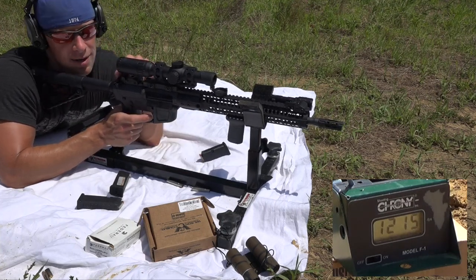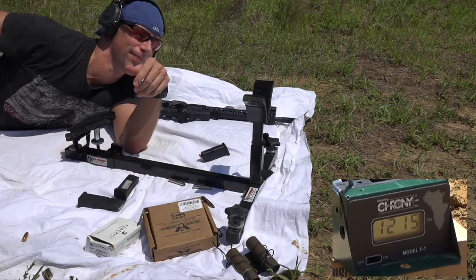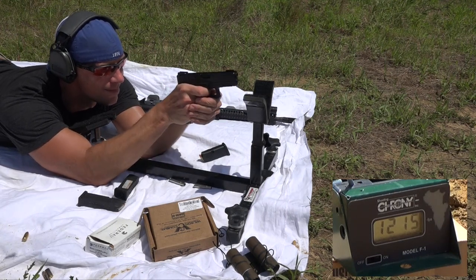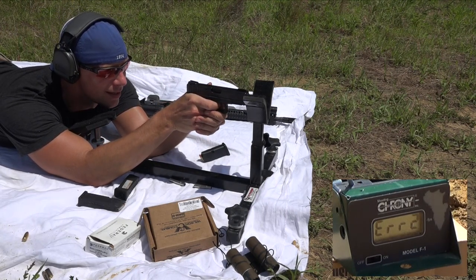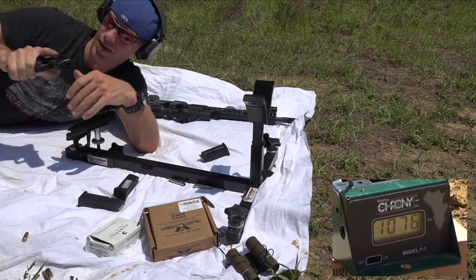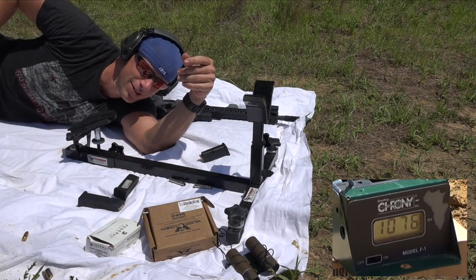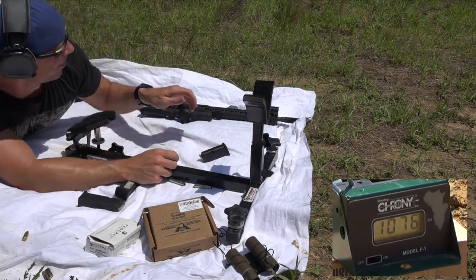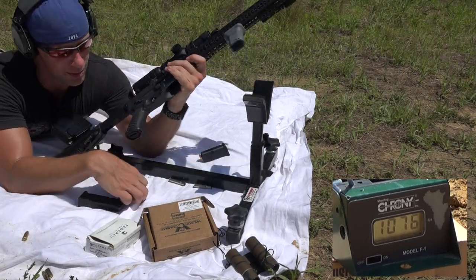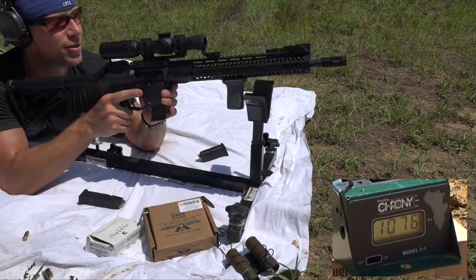There you go. Nothing too crazy. Now I'm going to run that exact same load through a Glock 19 so you guys can see that. There you go. So you can see, even with that 16-inch barrel, you're getting a little bit more velocity out of it. At some point — this is something I always point out — you lose velocity with barrel length. So probably with a nine millimeter, somewhere between the seven-to-nine-inch range, you start to max out your velocity. Beyond that, you lose a little bit.